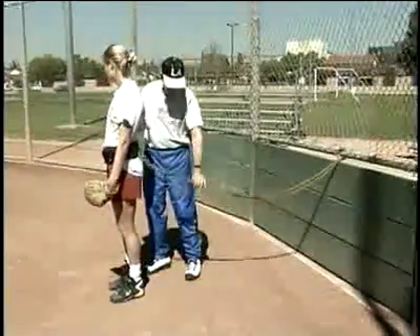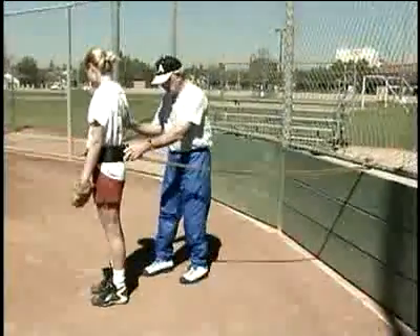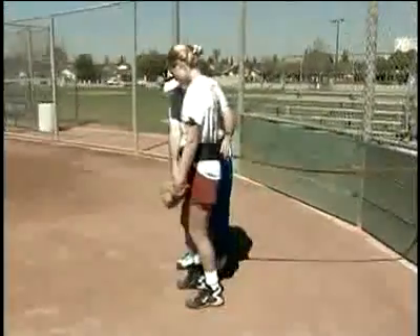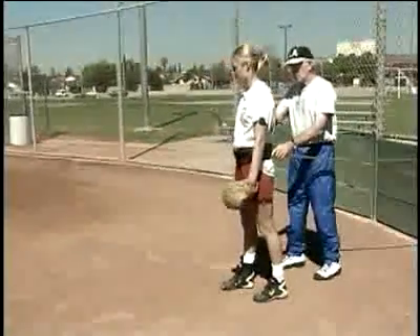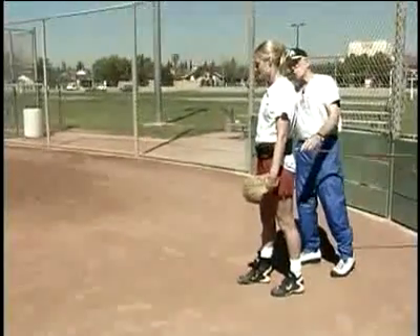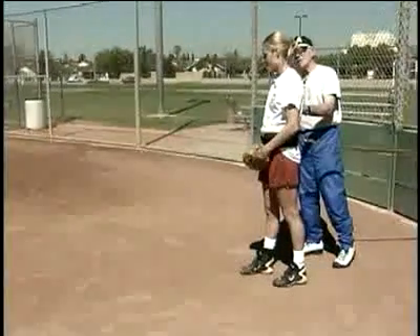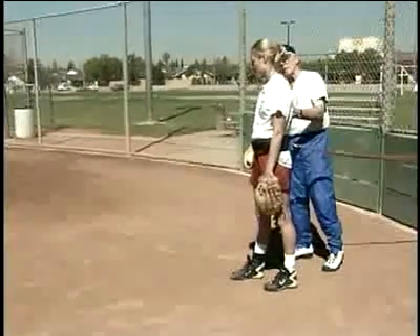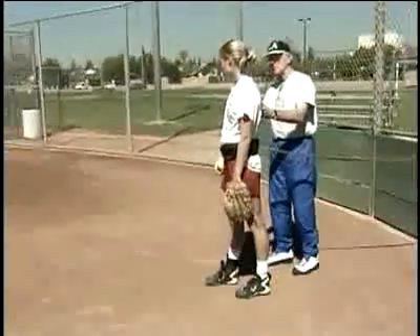The first thing we want to do is take all the slack out of the tubing. Chris, I want you to get your feet in your normal pitching stance. Now, when you start going forward, you're going to feel yourself pulling against this cord, but I want you to push as hard as you can. When your left foot hits the ground, close that right hip up as quick as you can. We're going to do the arm swing, the whole thing, exactly like you're pitching.